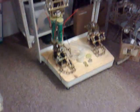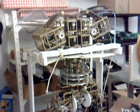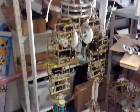Hello, I am back again and this is the latest version of my humanoid robots, following on from the one that I did a couple of months ago.